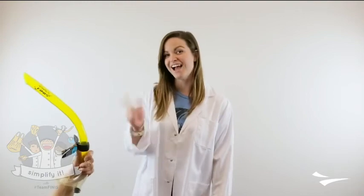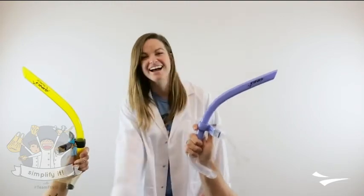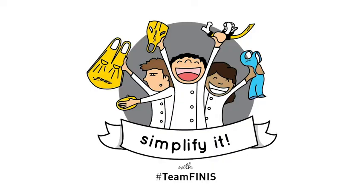Okay, that's a wrap today on Simplify It. Thank you for joining us. Now you know the difference between having a center mount snorkel with a purge valve and not.